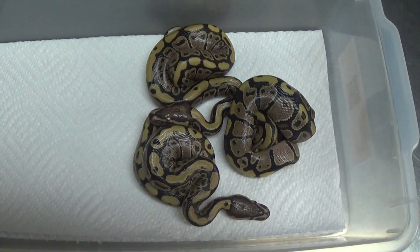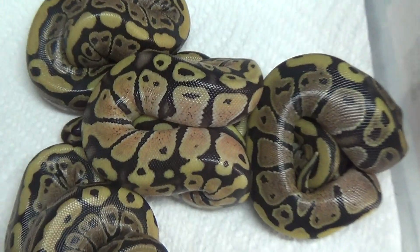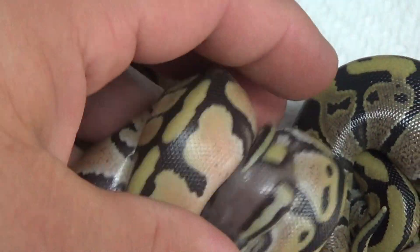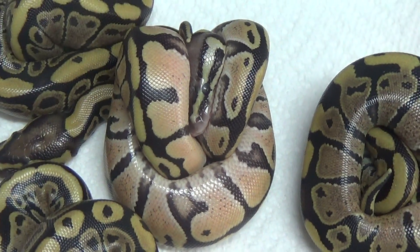We also hit a male pastel vanilla. It's all balled up.